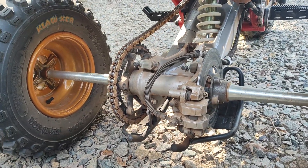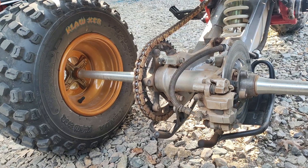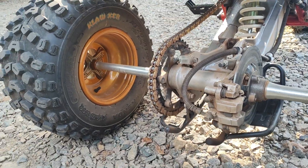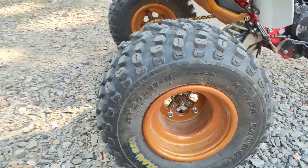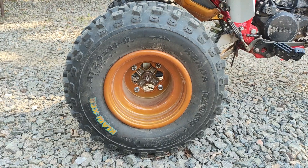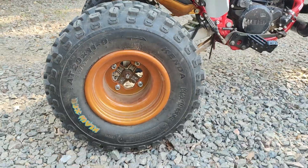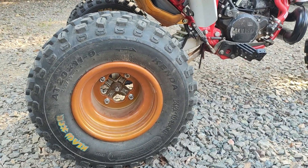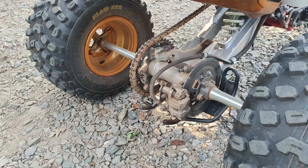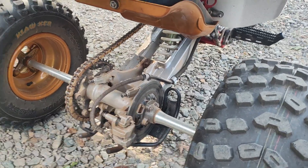I'm going to change the gearing — right now I've got a 42 on the rear and a 14 on the front. Stock is 44 in the rear and 13 on the front, so that's about a four-and-a-half tooth difference. Combined with the one-inch difference in rear tire size going from 21 to 20 inches, top speed on this thing is probably really good, but for wheelies and bottom-end punch it's not ideal. So I'm going back to the 44 rear sprocket while keeping the 14 front.